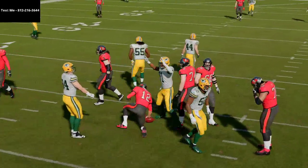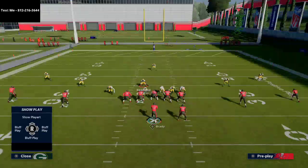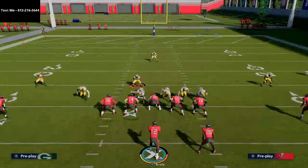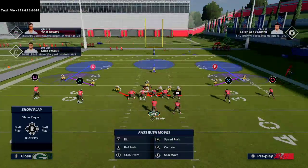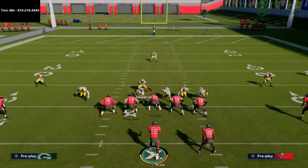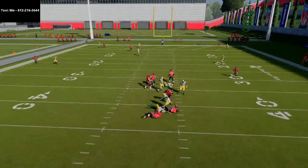Sometimes the pressure will come from the left or the right. The cool part is if they slide protect, it's actually going to get you some pretty solid gap pressure as well. You're going to stand right in this little gap here, and at the snap you're just going to come down just a little bit so they recognize you, and then drop back into coverage.